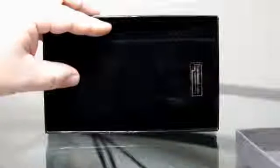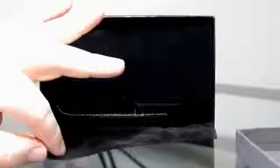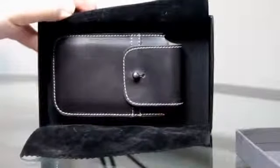Once you take the lid off, the first thing you're going to see is it's got a nice presentation — it's got a suede cloth that closes it, and all you do is peel back the suede and there is your case.